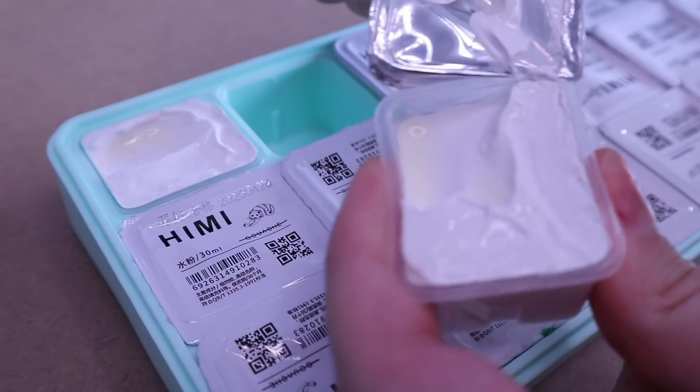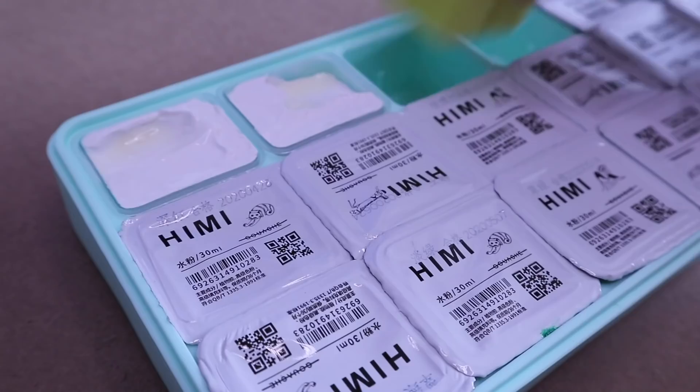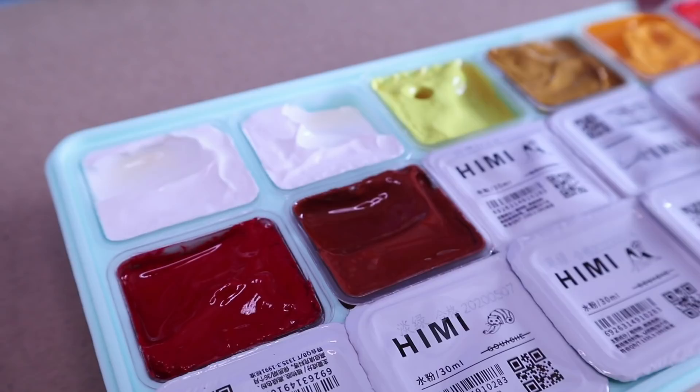I'm just unpacking all of them and peeling off all these yogurt lids kind of. It was very hard not to eat these - I probably just shouldn't eat the paint - but I was like these look like food. Here I'm just unpacking my little set of gouache paints and I was a little nervous to do a full painting in gouache because I haven't used gouache in quite a while.